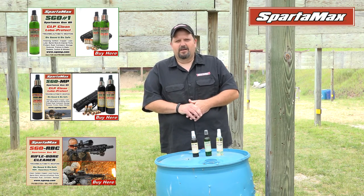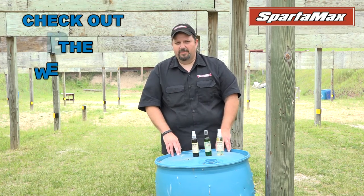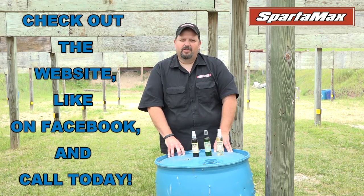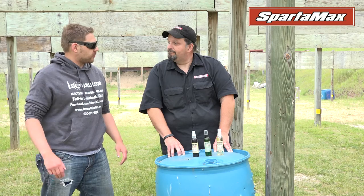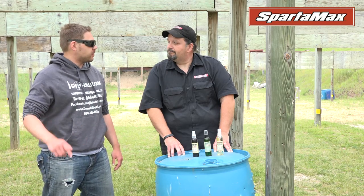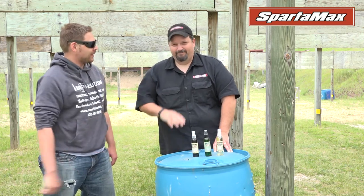That's our family of products. Thank you. My name is Bill Balmas, I'm Spartamax gun oil at www.sgomp.com. You can call us at 815-637-1574 — that's our office. Anytime you guys have any questions, give me a call, I'll be happy to help. Thanks again, Bill, for giving us the lowdown on your product line. Always nice to see folks in the Midwest involved in the gun industry. Have a great day. Thanks everybody.